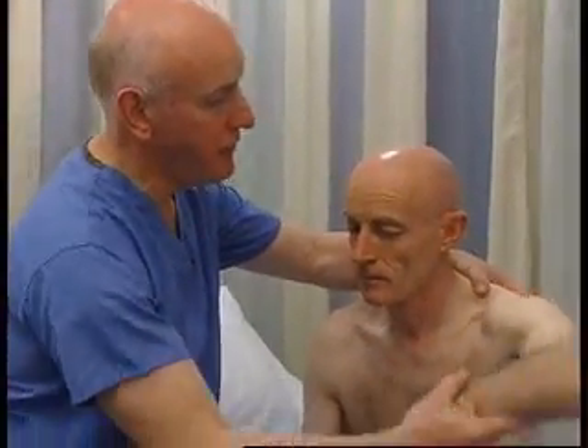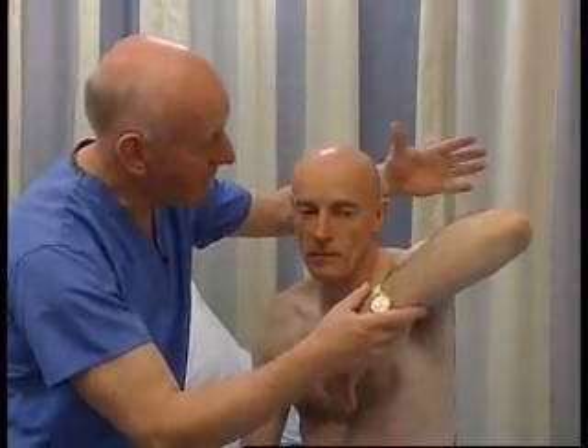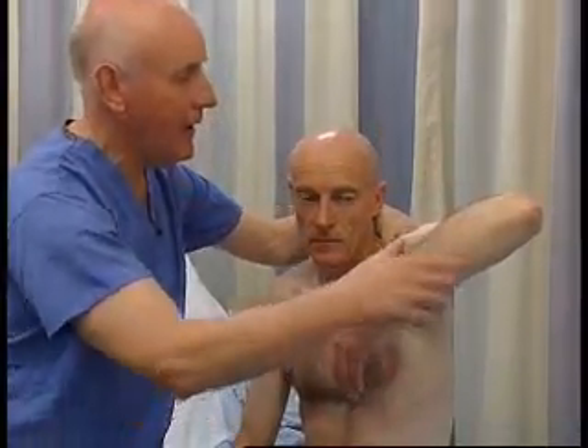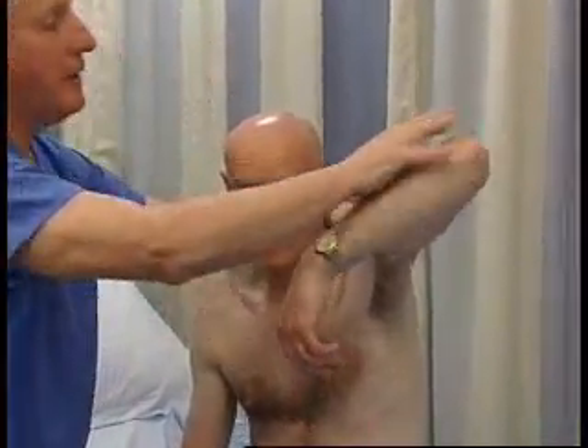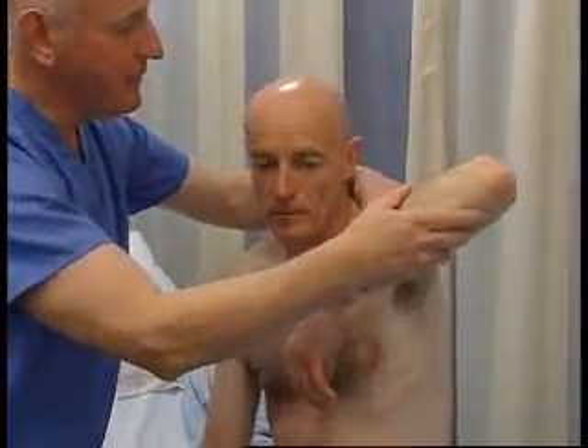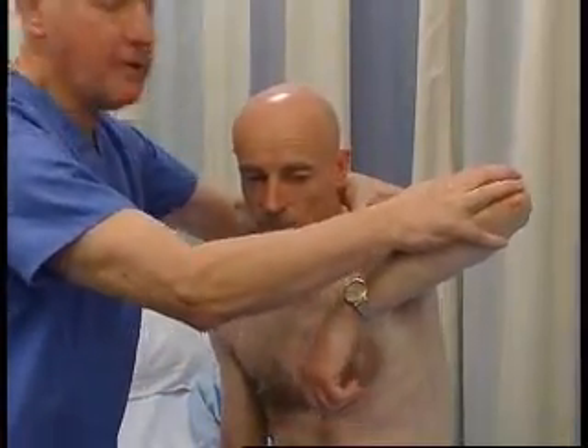The most important test of the motor system is power, and we test power the same way in every muscle in the body — we make the muscle act and then we try and overcome it. We've already seen it tested on the facial muscles and on neck flexion. Starting with the left deltoid — move your arm up there. I'm going to stabilize with my left hand and apply pressure here — don't let me push it down. The muscle is in its position of action, we're stabilizing the joint and pressing down on it.